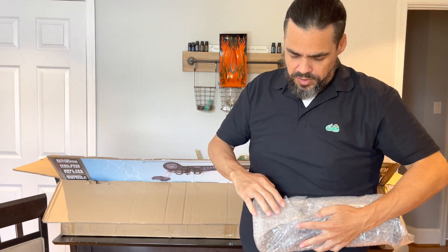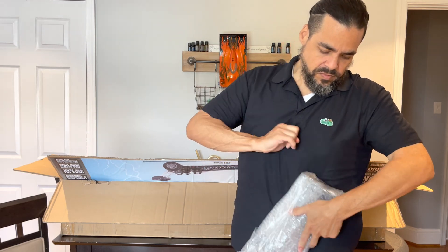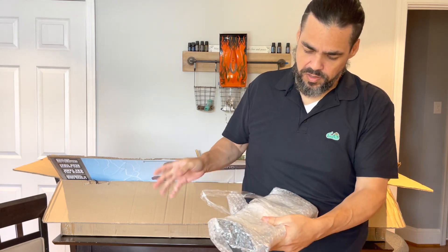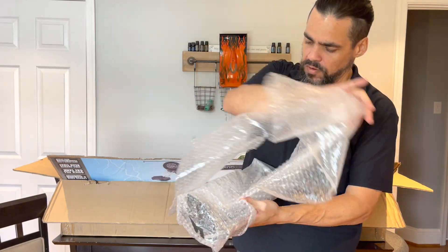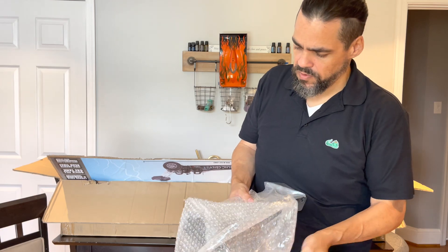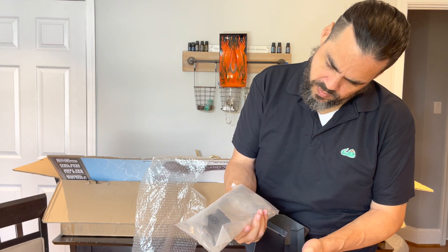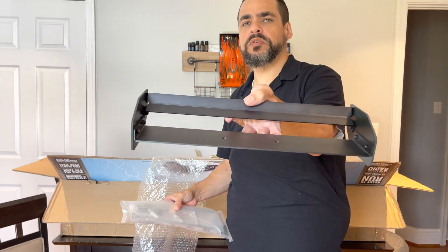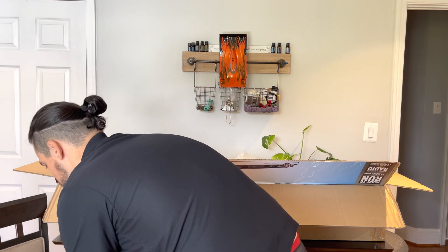So although it is a roller, there is some assembly required. Inside this little package right here — very nicely done, I appreciate you guys at Primal for taking the time and consideration to pack these things. These are the support brackets for the wing. Wow, that wing is huge! Great aluminum quality — let's go ahead and lay these parts out.